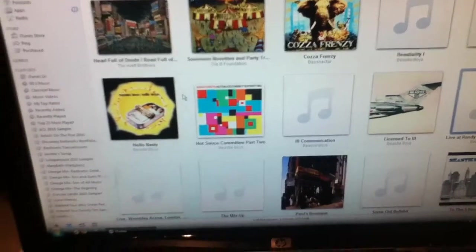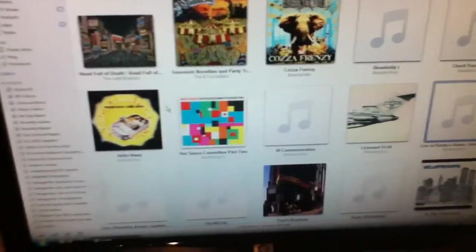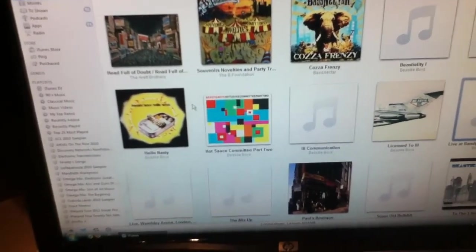Hey guys, Kicks and Wheels13 here, and today I'm going to be showing you how to import music from a CD — any audio CD — onto iTunes.